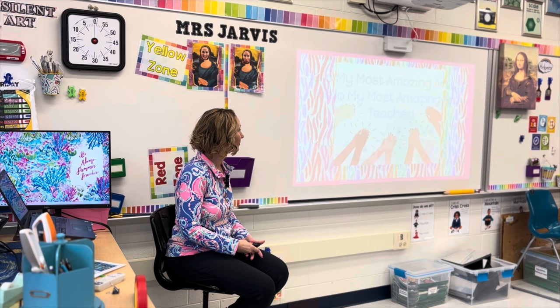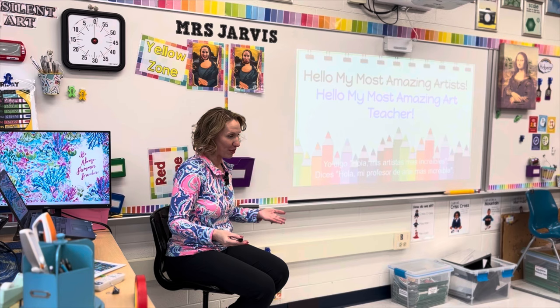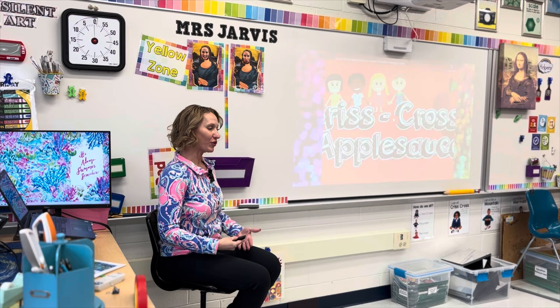Now that it's quiet, we'll do our greeting. I say 'Hello, my most amazing artists,' and you say 'Hello, my most amazing art teacher.' Do a quick body check and see if you are ready to sing our crisscross song.